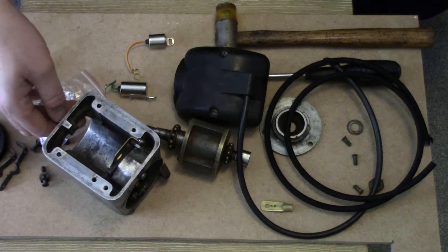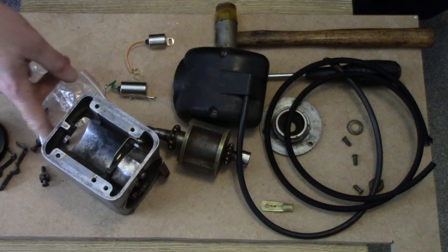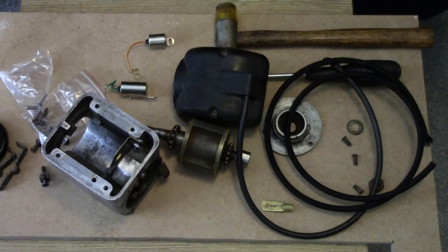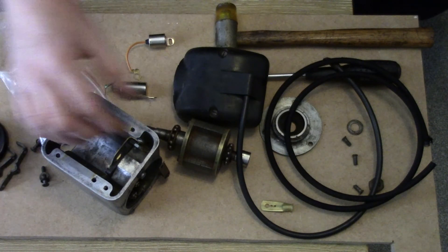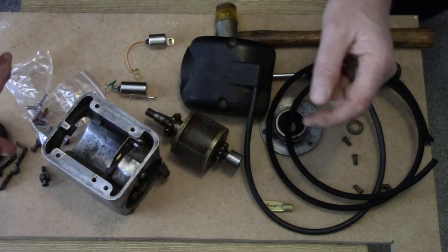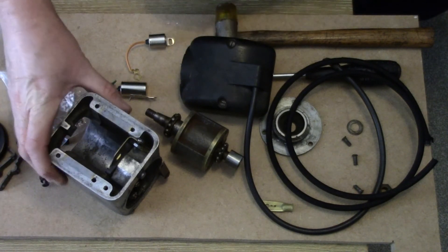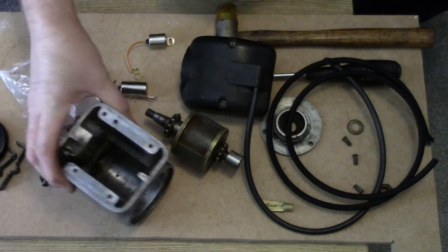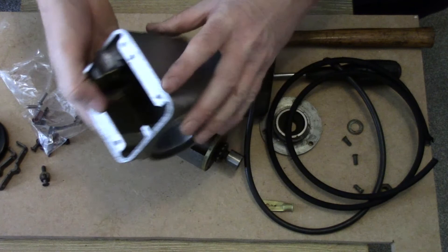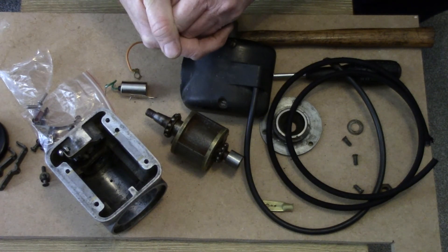If you see these on auction sites like eBay they're very expensive, especially in good condition. This one is set up for clockwise rotation, but you can get them set up for anti-clockwise and you can convert them — you just need to adjust the position of the cam to set it up for reverse rotation. So if you can get hold of a reverse-rotation one but have a clockwise engine, you could convert it. Anyway, that's it — I hope it's been useful. It shows you what's involved in taking it apart: it's not rocket science, it's fairly straightforward. Have a go — you've got nothing to lose. Thanks for watching!